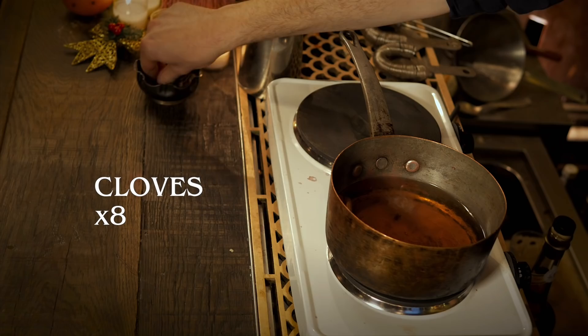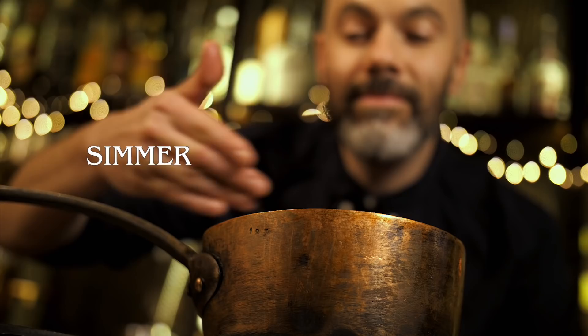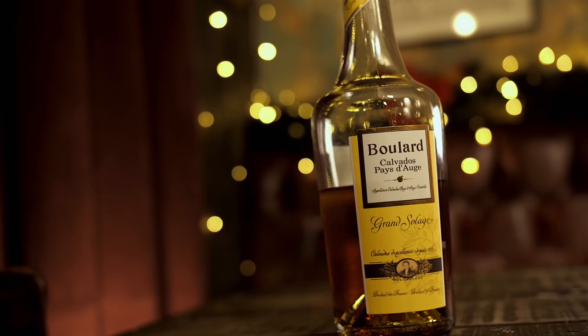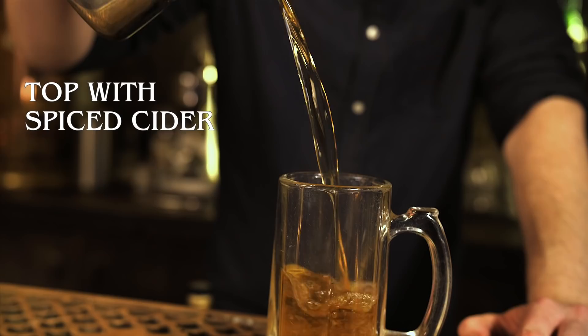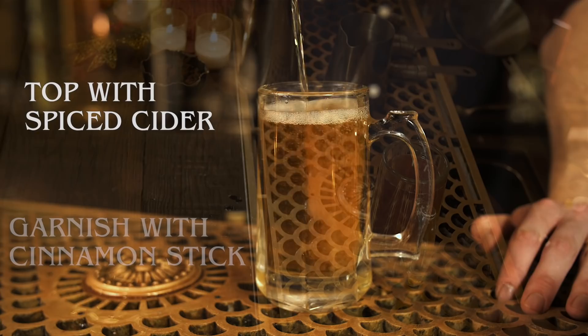Once your cider and spices have simmered for about two hours, take it off the heat. Strain it carefully into a jug. You can serve that as is — it's pretty much good to go — but we're going to add some calvados. If you want you can add some sugar to make it sweeter, but we're just going with the calvados. Add 40 ml straight to the glass and top it up with the hot cider. Garnish with a cinnamon stick. And that's hot spiced cider.